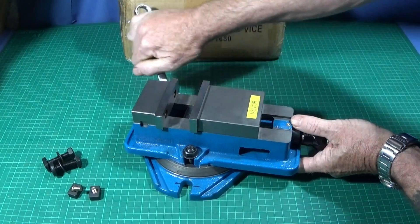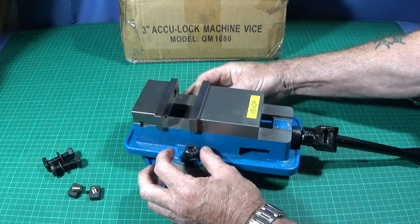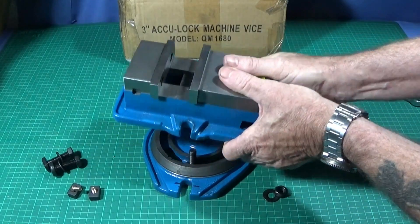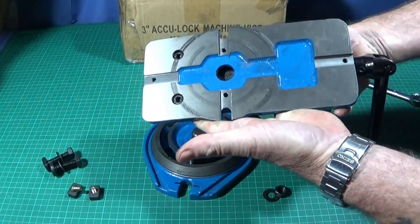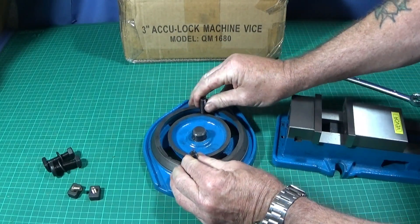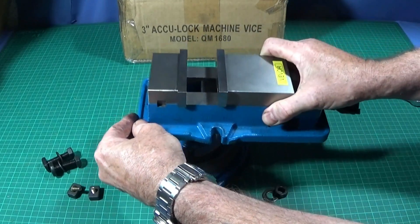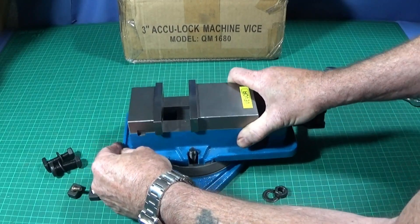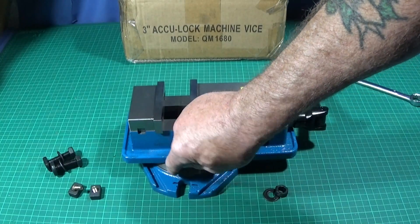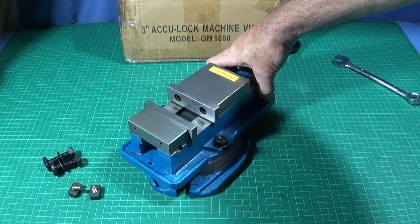Now I'll just take the vice off the base — this uses a 17-millimeter spanner for these nuts here. And that's what it looks like on the underside. The 360-degree divisions are well engraved and marked clearly, and it's nice and smooth to rotate.